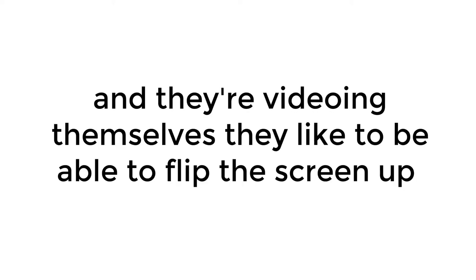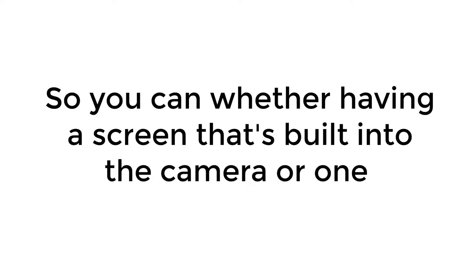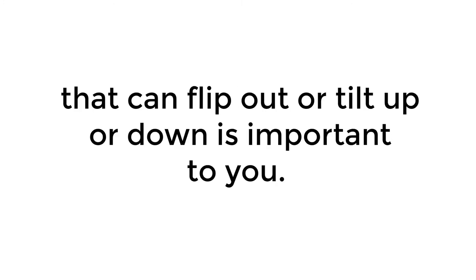Some people really like the screen that flips out. People who do vlogging — where they hold the camera out and video themselves — like to be able to flip the screen up to see themselves while shooting. It can also be helpful if you want to do selfies with your digital camera.